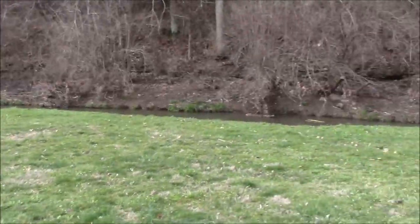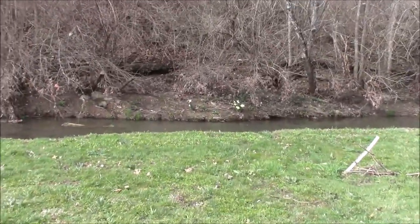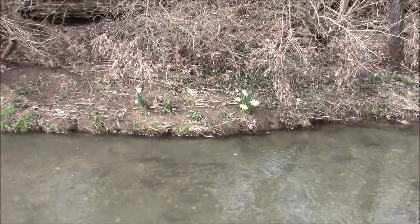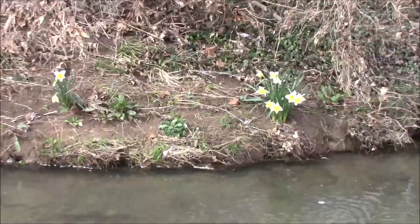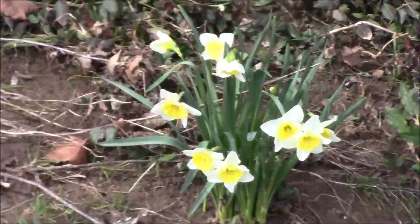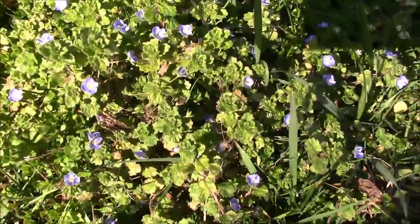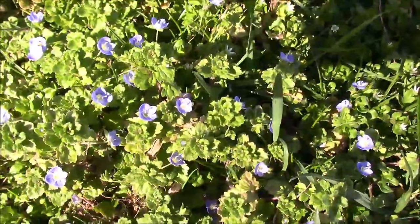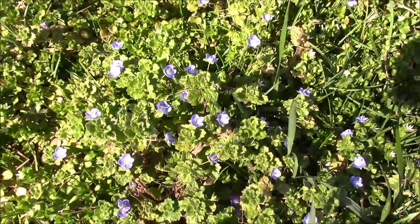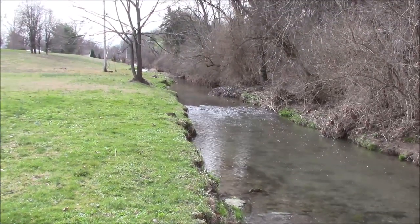It's Friday afternoon, and I had to come down to the creek and find out what these little bright colors are. Look at that! Here the grass hasn't been mowed yet, and there are beautiful blue flowers all over it — that's what we call the bluegrass. Otherwise, the creek is flowing nicely.